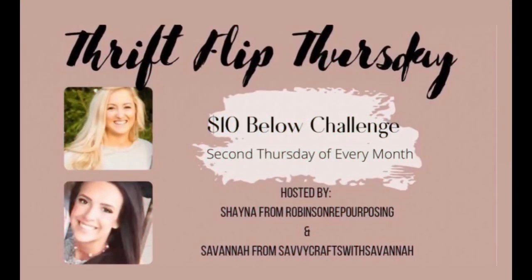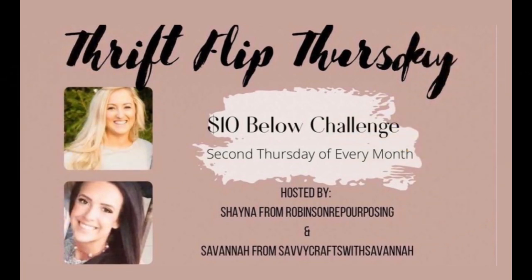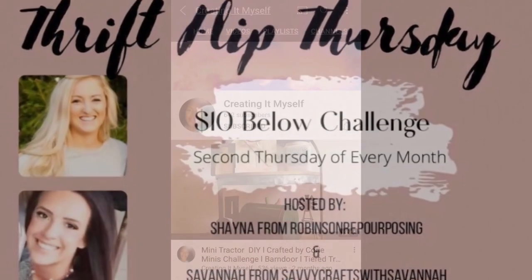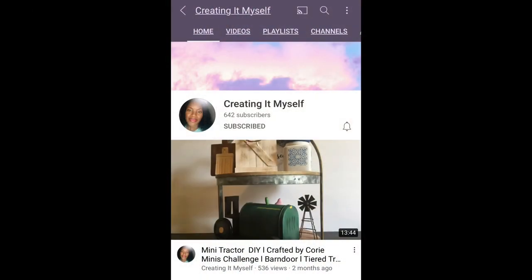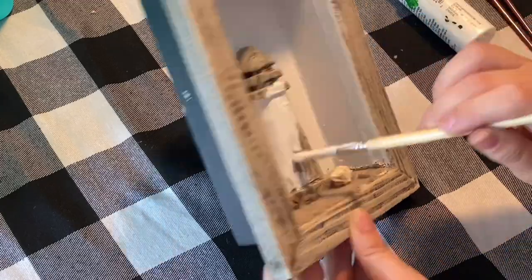Today I am participating with my friend Savannah from Savvy Cross with Savannah and Shana from Robinson Repurposing, and today is the Thrift Flip Thursday. It is a ten-and-below challenge and she hosts it every single month so it is a lot of fun. There is a new co-host every single month and this month's co-host is Creating It by Myself. So let's help her get to a thousand subscribers, show her some love. I will have her channel in the description box.